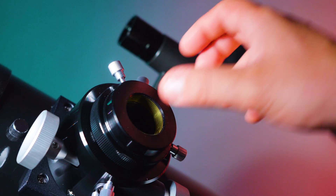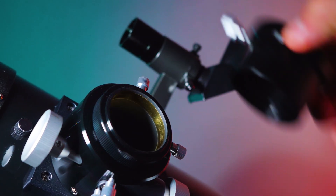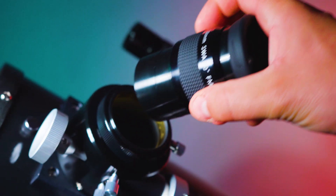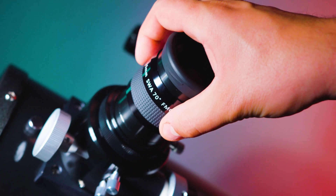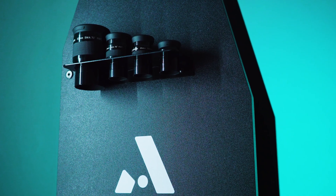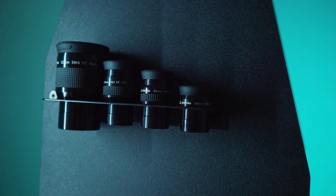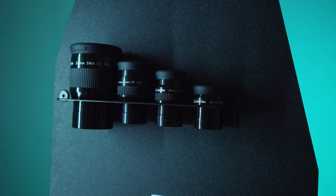Additionally, Apertura has included a 2-inch to 1.25-inch adapter, which means you are able to upgrade to Apertura's line of 2-inch SWA eyepieces. Lastly is the Dobsonian base where it all sits. This comes with an ergonomic handle for easy transport and an eyepiece tray for holding your eyepieces during viewing sessions. The assembly of the base is extremely simple, and the great thing with Apertura Dobsonians is that you just keep them assembled and use the handle when you want to bring them outside.